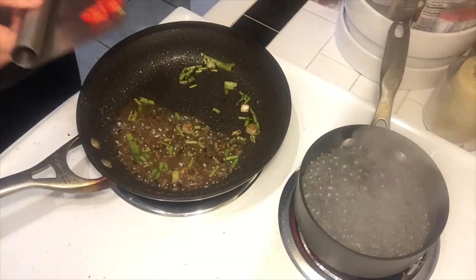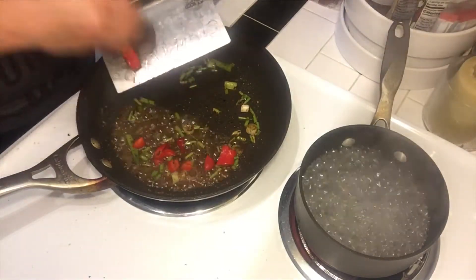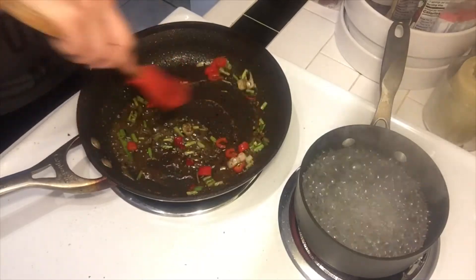So I've cut this up, I'm going to go ahead and add this to that mixture, and I'm going to let this go.